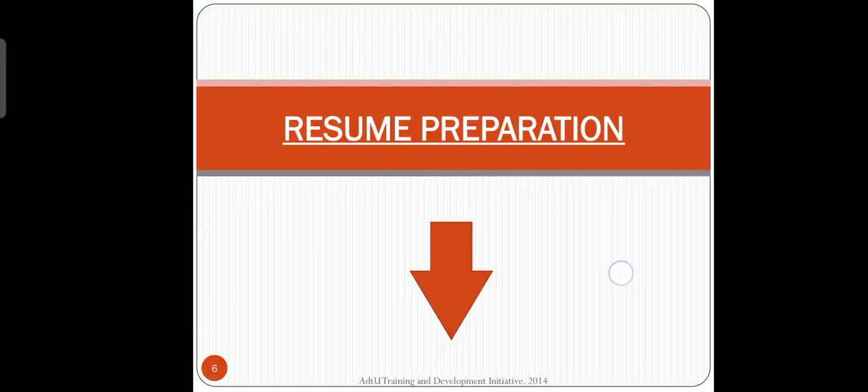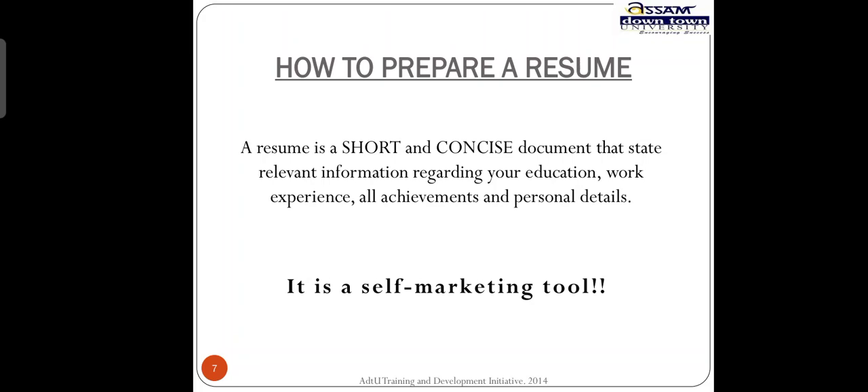Resume preparation — how to prepare a resume. A resume is a short and concise document that is straight to the point with relevant information regarding education, work experience, achievements, and personal details.